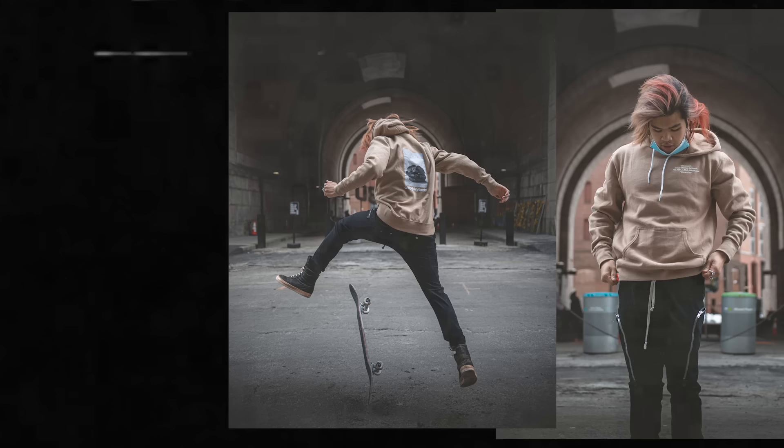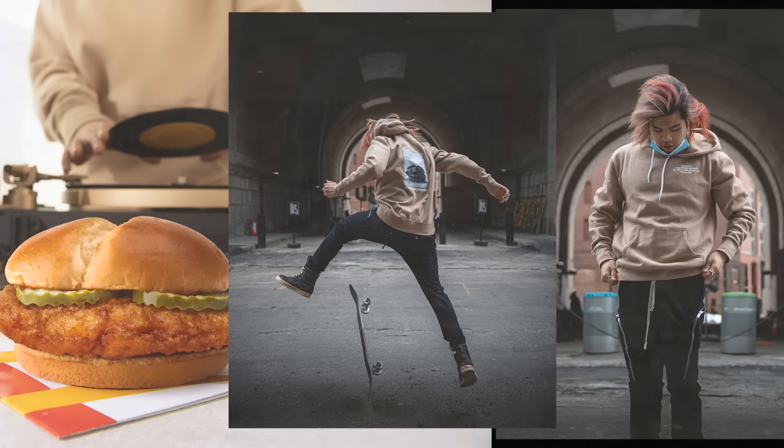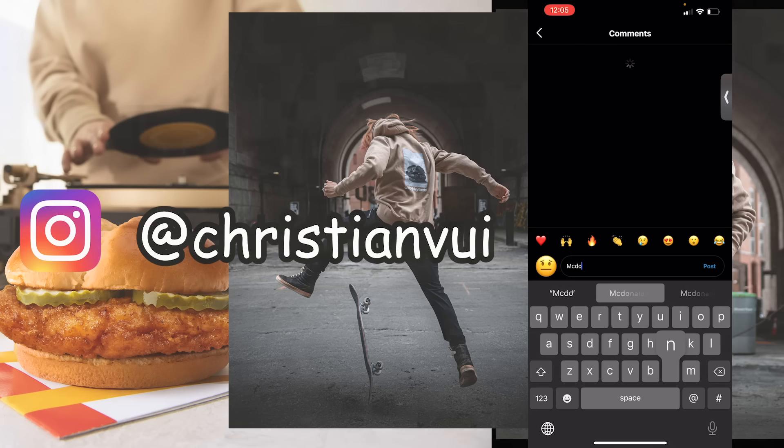Real quick, before we get into this — I just had the dream collab with McDonald's go live. You all know how hard I've been campaigning for this my whole life. So if you could go over to my IG and go ham on that post with love, it'll make my week and it would also make McDonald's go, okay, why is this audience so crazy? Thanks for the support, guys. This is still wild.